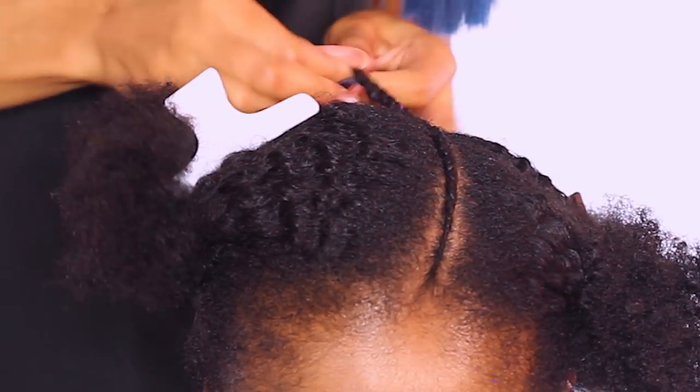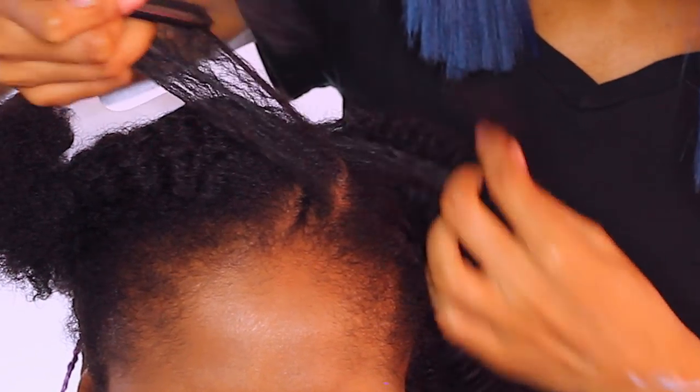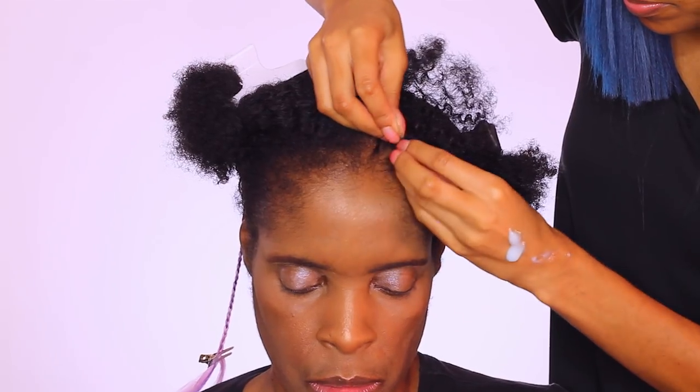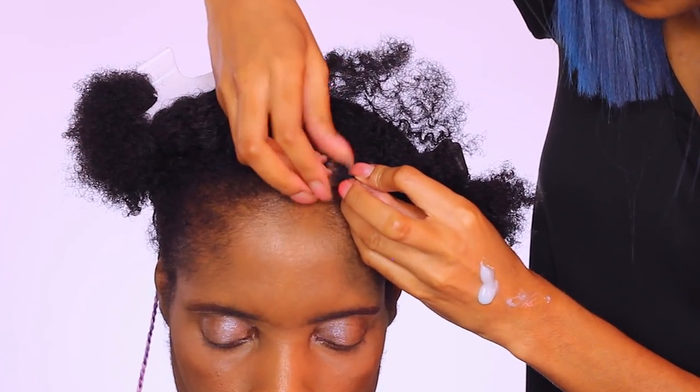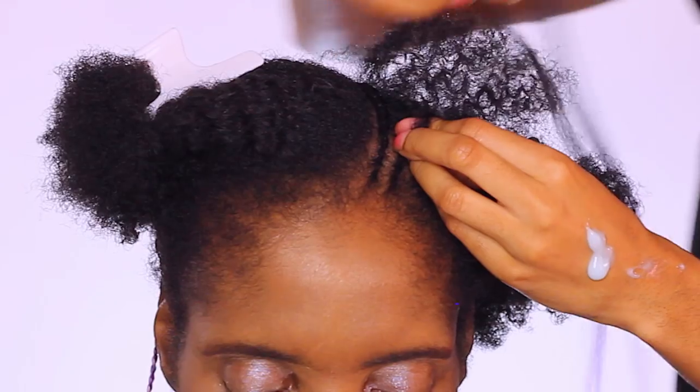If you are a beginner at braiding or cornrowing, don't worry — I've got you. I will have the applicable links on the right side of your screen right now for how to cornrow for beginners, as well as how to plait if you don't have a clue how to braid.